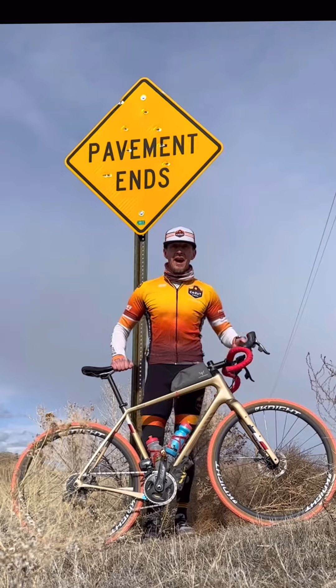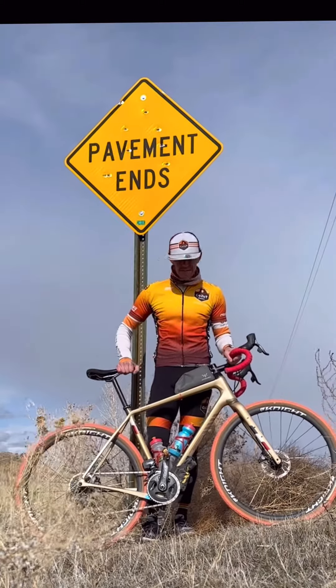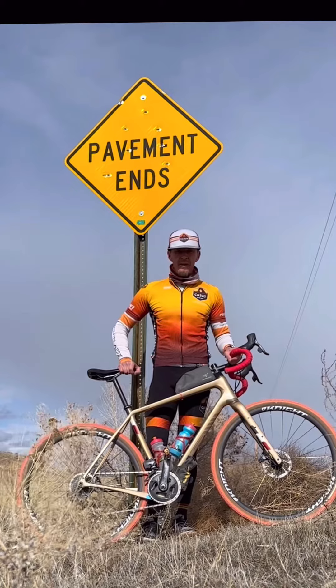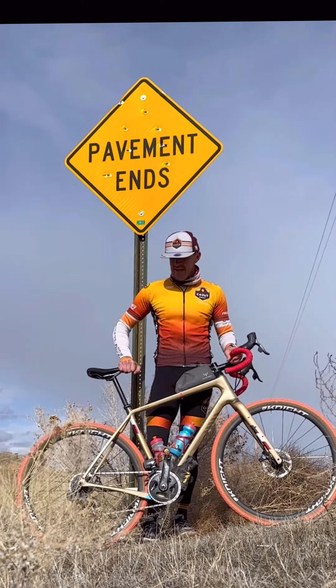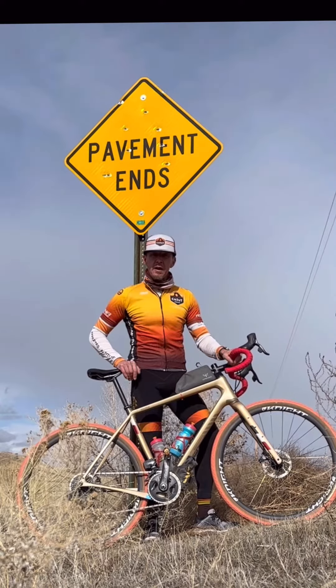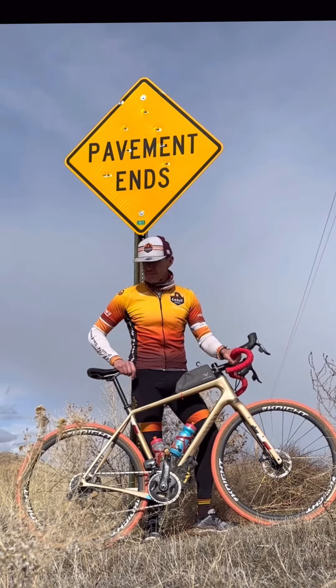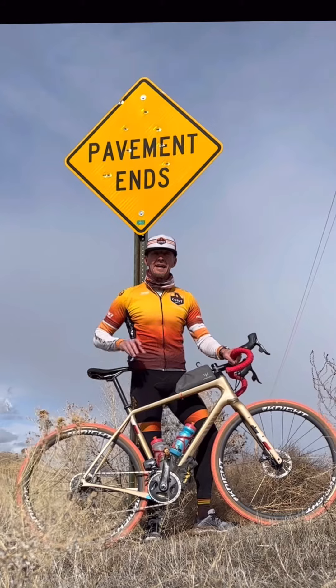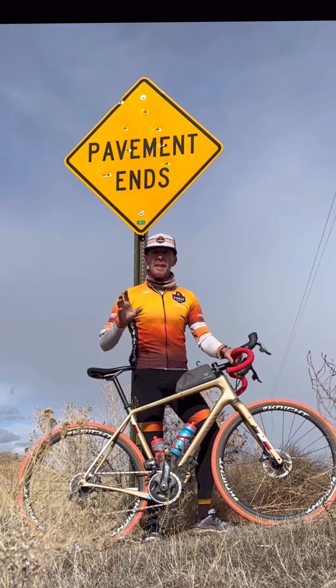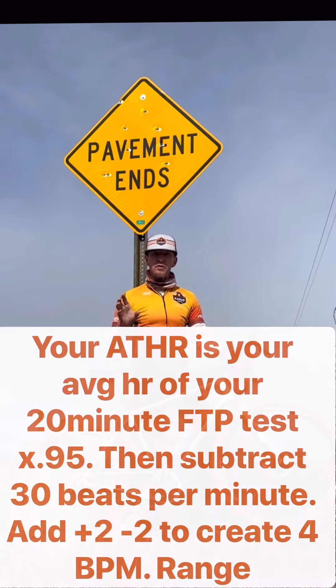Two quick things — a lot of questions about training plans and I wanted to stress and clear up some confusion about endurance intervals. The only workouts that I create that are heart rate based are these endurance thresholds, and it's a really important workout for building your endurance. It focuses on you targeting a four beats per minute range of your heart rate.